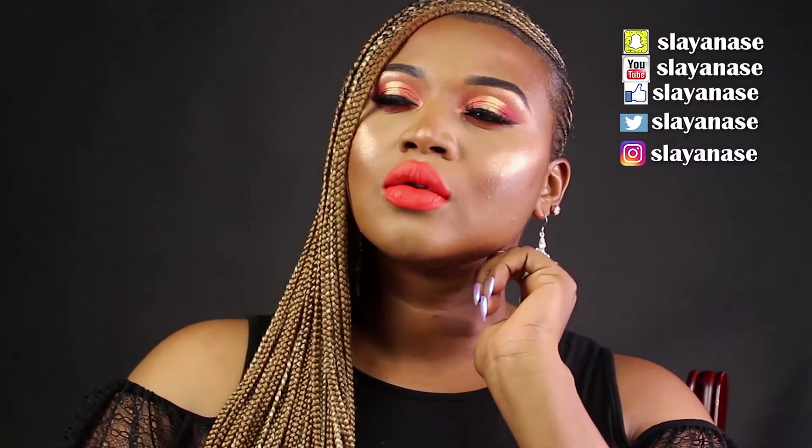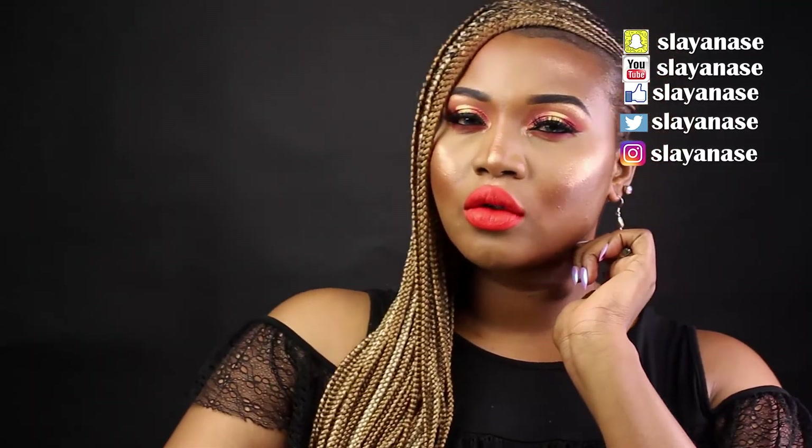There's a lot of colors going on around my face — I have this orangey vibe going on. I hope you guys like it. That's the finished look! Thanks for watching, see you next time, bye guys!